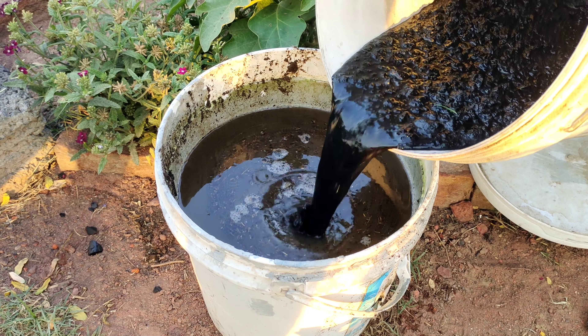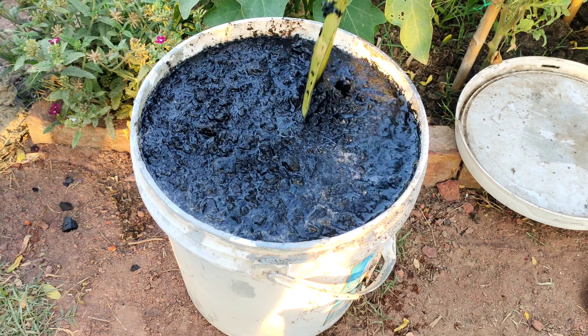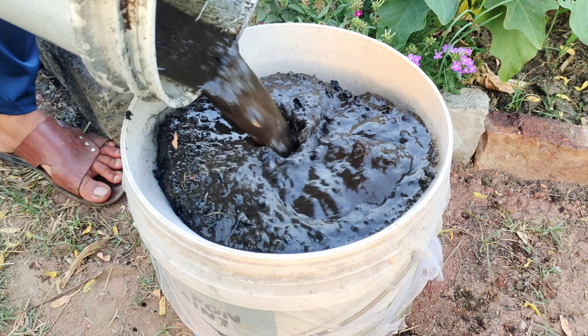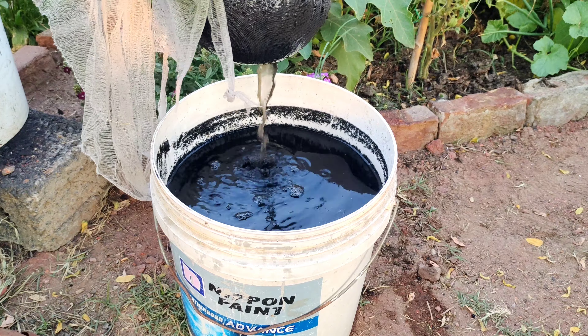After the steeping period, combine the activated Biochar with the liquid fertilizer mixture. Stir thoroughly to ensure proper integration of the Biochar particles into the solution. Next, strain the liquid fertilizer to remove any solid particles, resulting in a smooth, nutrient-rich solution ready for application.